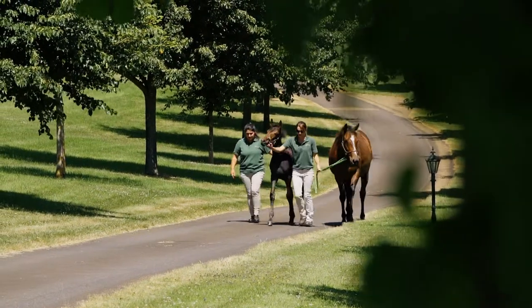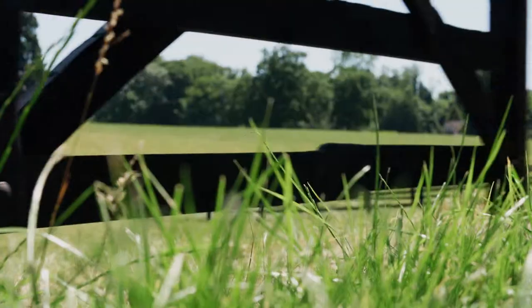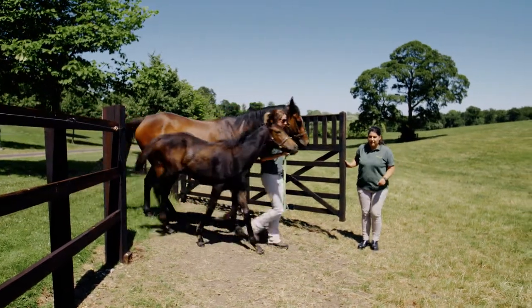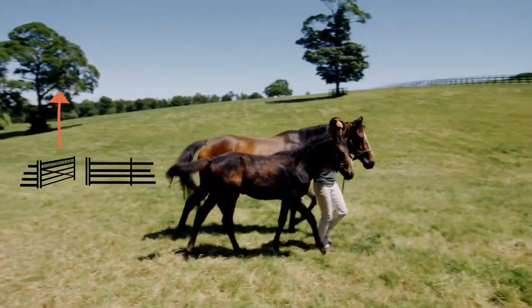We're turning a mare and foal back out into the field. As Vicky gets closer to the gate, I'm here opening it for her so she doesn't have to deal with the mare, foal, and gate at the same time. I make sure the surrounding area is safe and that the other horses aren't around as she comes in.